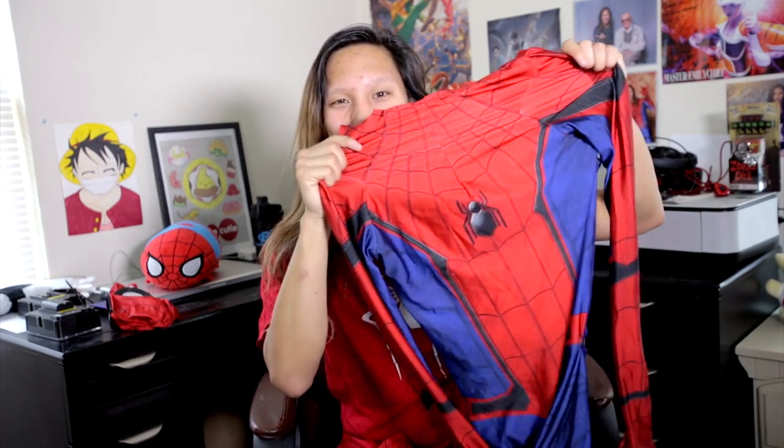By the way, this is by Hero's Time Cosplay — they're an amazing company, they make really good costumes. Here's the mask for the Homecoming Spider-Man costume. As you can see, it's nice — it has those little rings and that little detail of what the spider suit looks like in the Homecoming movie. And here's the suit itself — it's like a one-piece you just throw on.